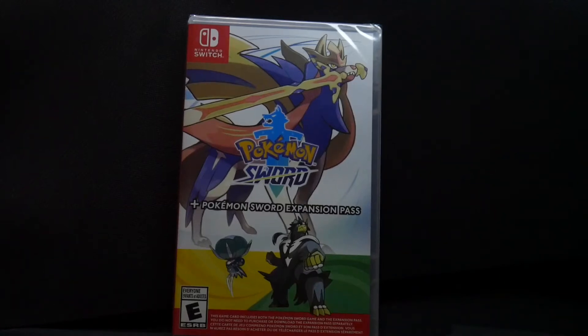Hello, welcome to CKE 10,000th gaming channel. In this video, we'll be looking at my unboxing video for Pokemon Sword plus Pokemon Sword Expansion Pass for the Nintendo Switch.